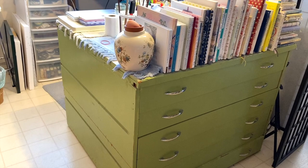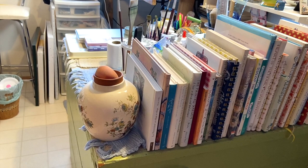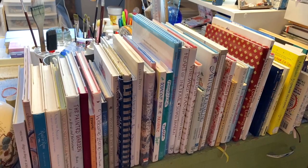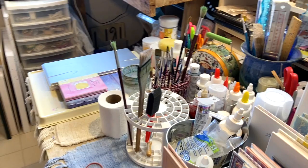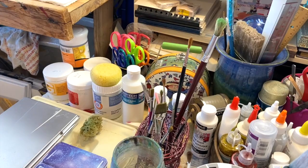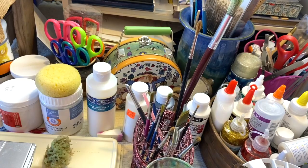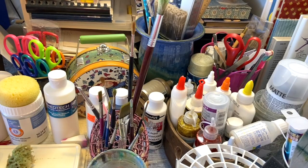On top here, this vase is full of rocks so that my books don't go flying off. These are all illustrated books I've collected over the years — lots of my favorite artists and authors. On the table, I've got mostly watercolor things, but also glues, paintbrushes, and scissors. There's a bit of overlap because there's some odds and ends of paintbrushes here — these are for acrylics. The main thing is I know where everything is.